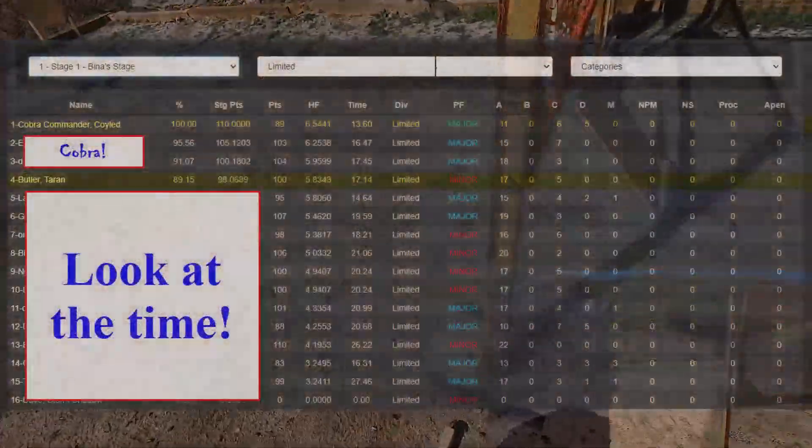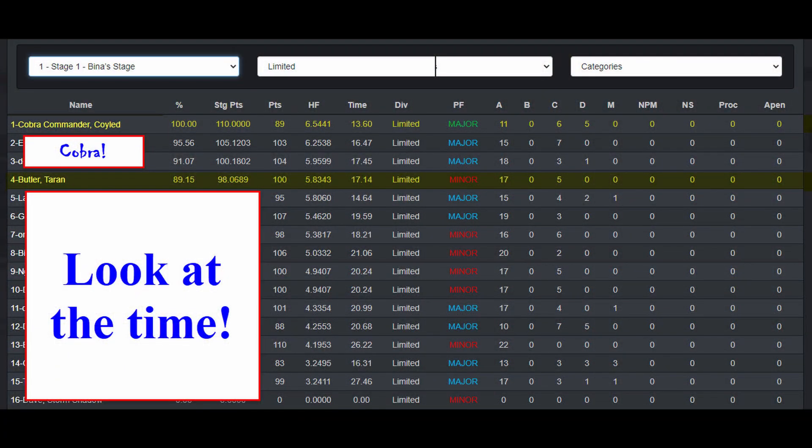Clear. Hammer down. Holster. Range safe. Time! 13. Oh my god.